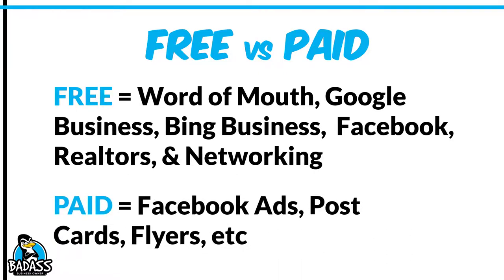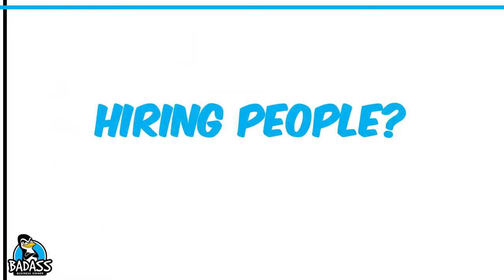Later, you might look at some paid things like Facebook ads, postcards, and flyers — flyers are pretty inexpensive and you can leave them around town or drop them off at different places. But what's going to be your plan? This is all about your research phase and how you're going to get this business off the ground.